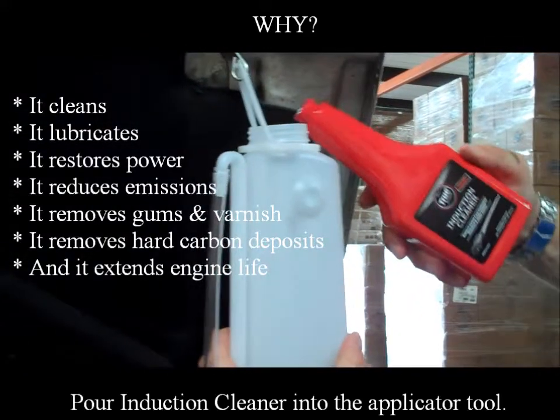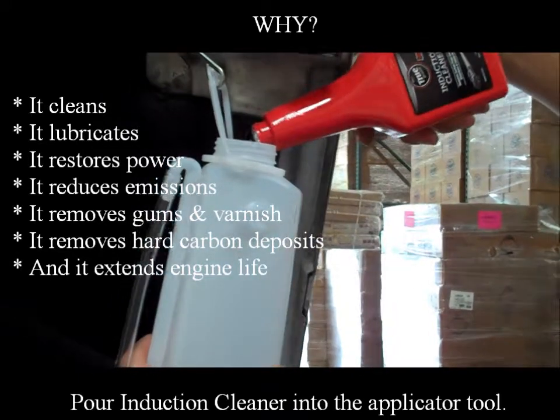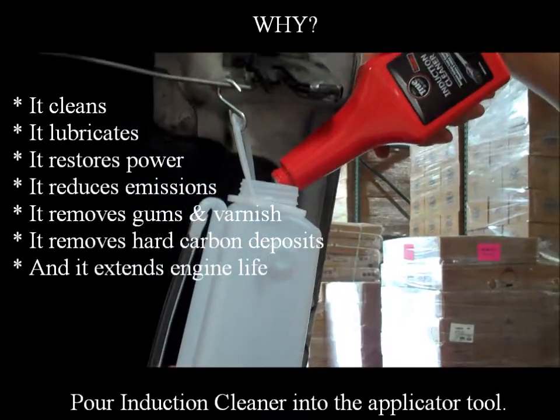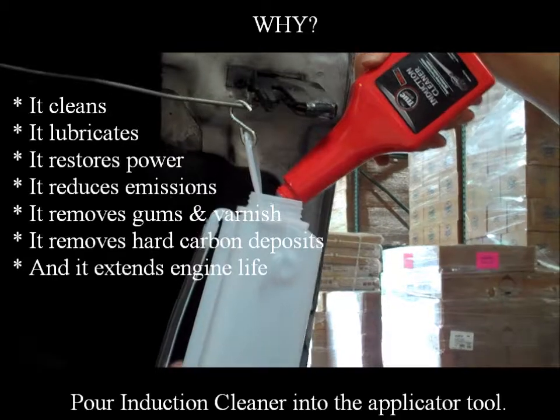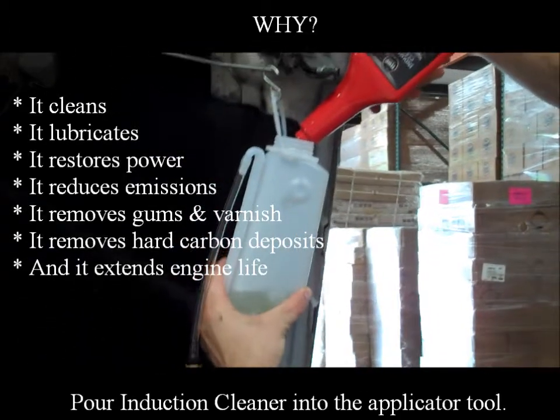Pour induction cleaner into the applicator tool. Why? It cleans, it lubricates, it restores power, it reduces emissions, it removes gums and varnish, it removes hard carbon deposits, and it extends engine life.